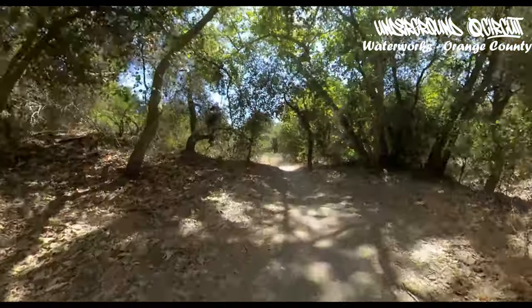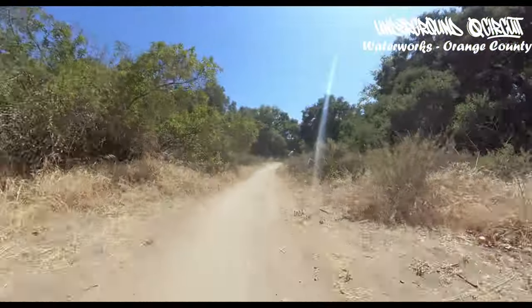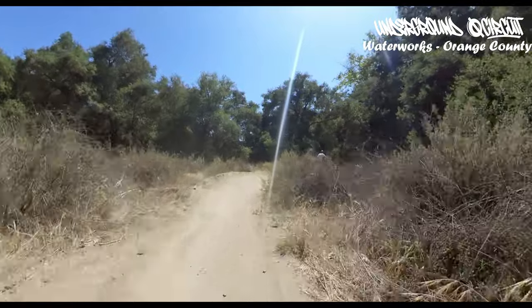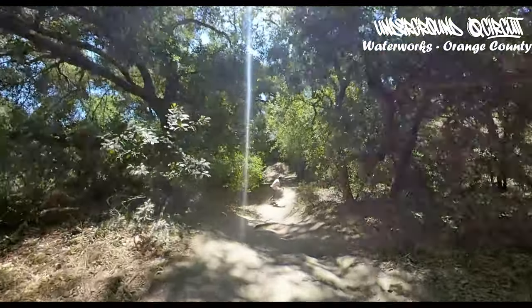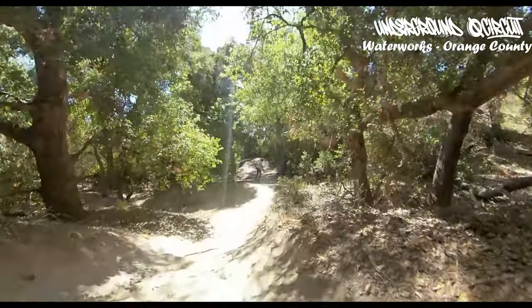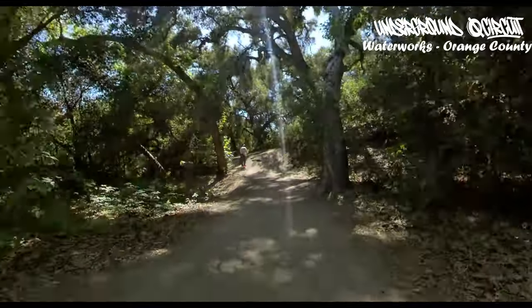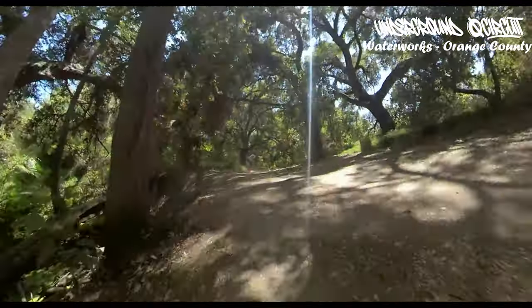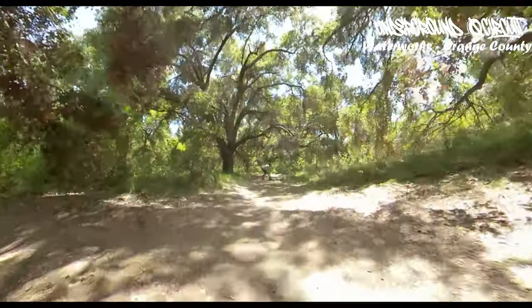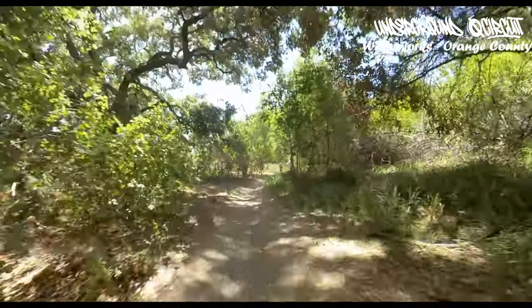Those are probably the most challenging sections. This last part is pretty tall and flowy — fast and flat. This part's a little crazy. Going over the route — probably not the best way to do it. Bounce through here, we're getting close to the end.